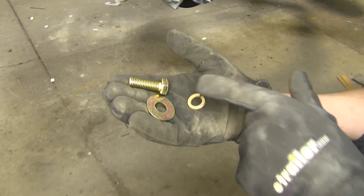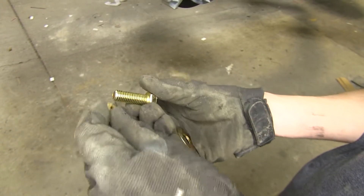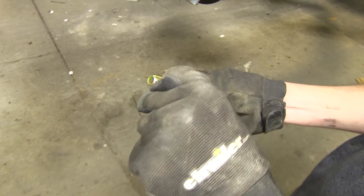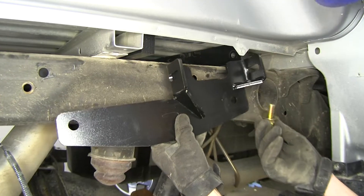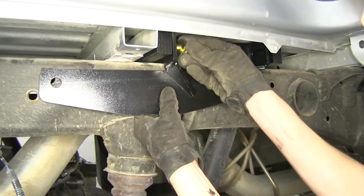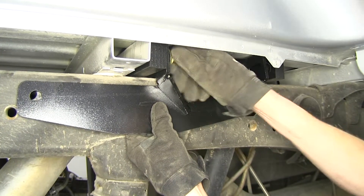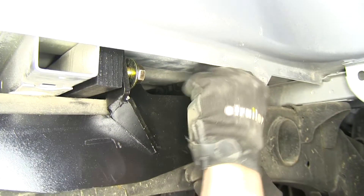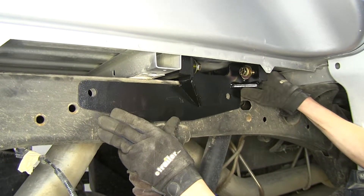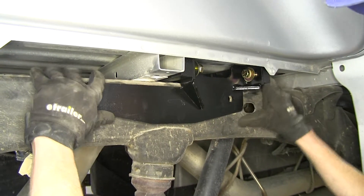Now we'll take two of our half-inch bolts, flat washers and lock washers, and orient the hardware with the lock washer on and then a flat washer. Now we'll take our frame plate — this is on the passenger side of our truck — slide it up and bolt it to the rail. We're just going to get it started for right now. Once started on the passenger side, we'll push our frame bracket over to our two holes that line up with the holes in the frame of the truck already.